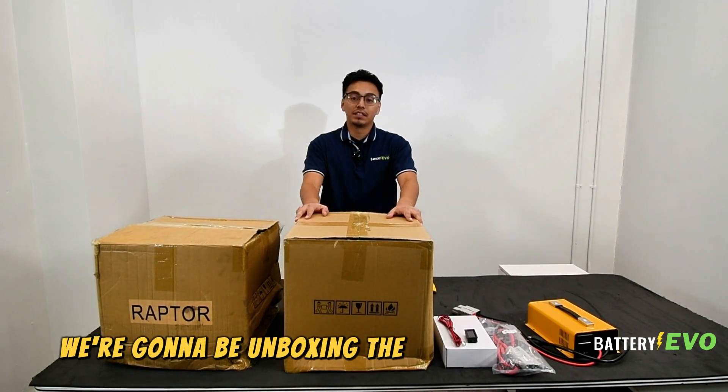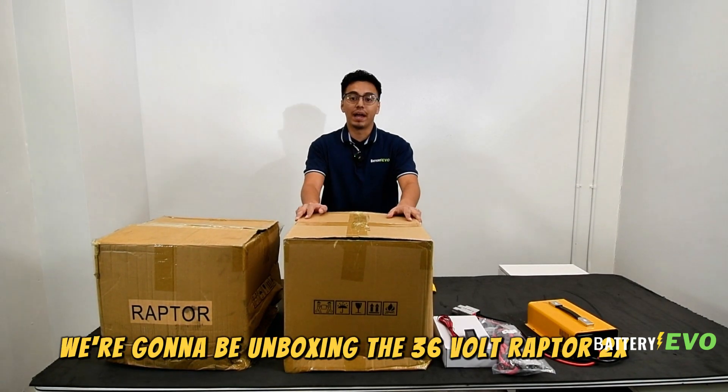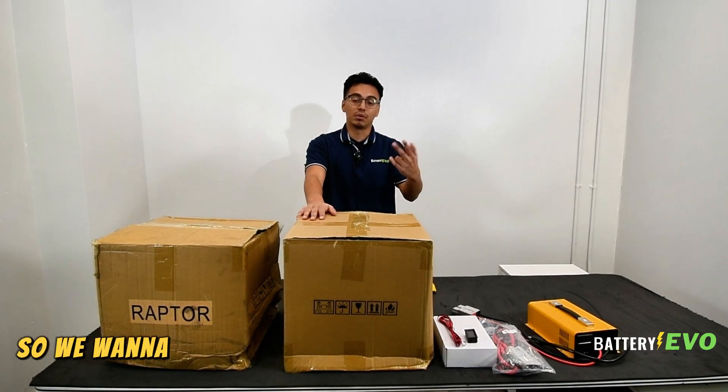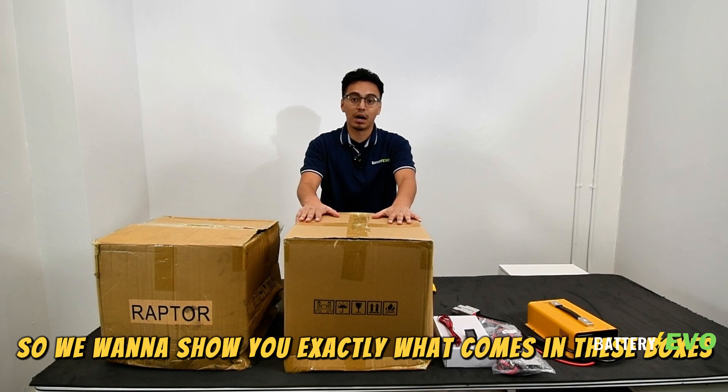Today we're gonna be unboxing the 36-volt Raptor 2X kit. We always usually recommend when using these golf carts to use two, so we wanna show you exactly what comes in these boxes when you order it.